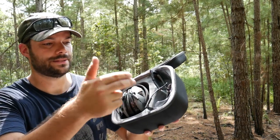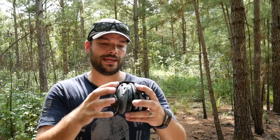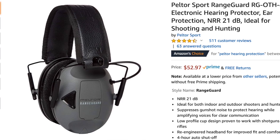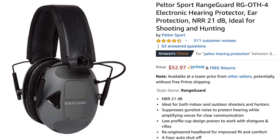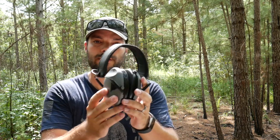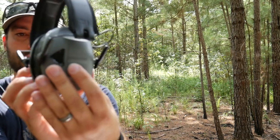This case right here has my safety glasses in there as well as these babies right here. These are the Peltor Sport Range Guards. They are electronic hearing protection. You can see the microphones on either side.